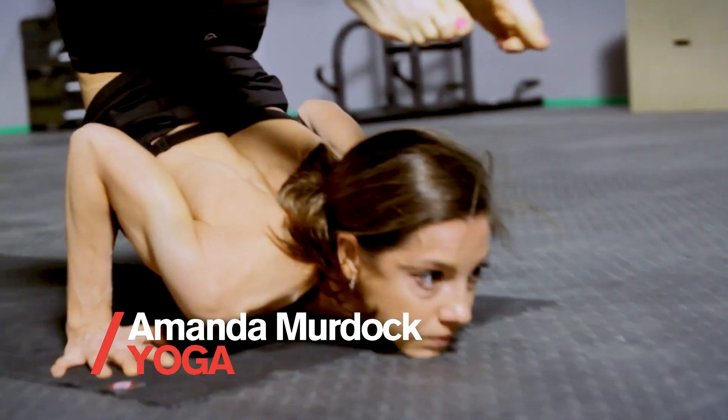I'm Amanda and I live yoga. This is your at-home yoga workout for runners.